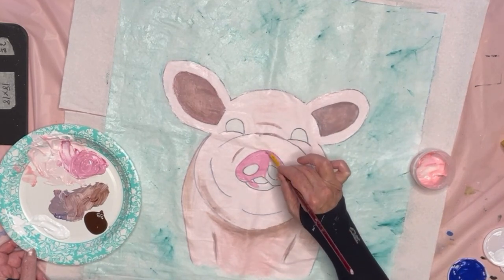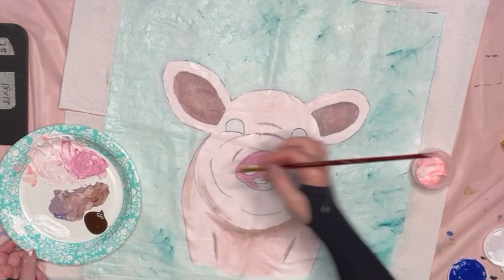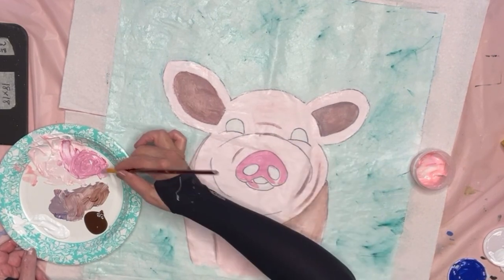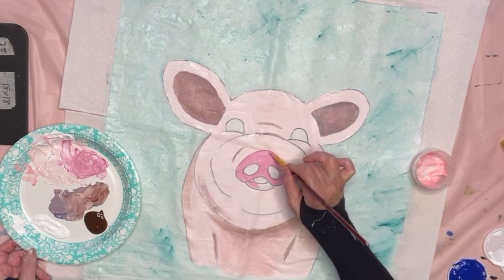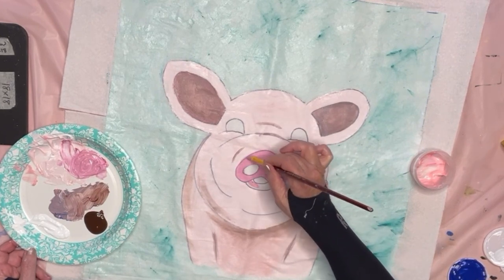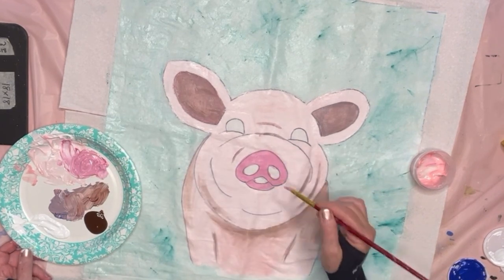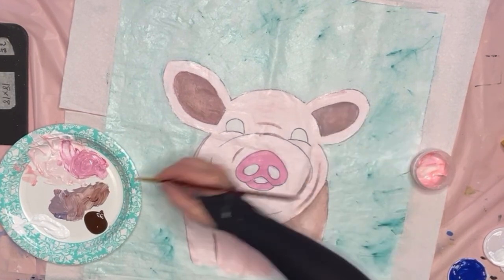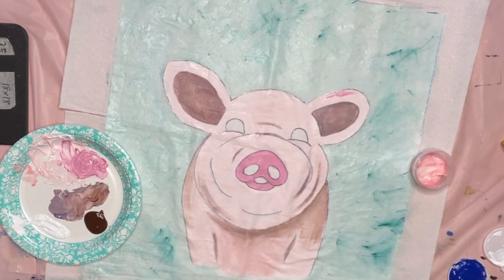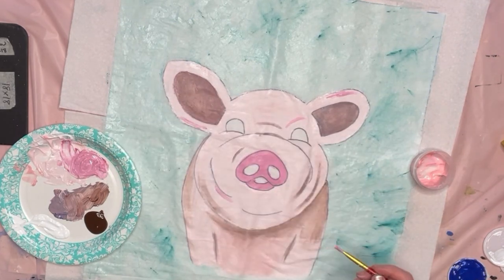With acrylic paint you could have painted the whole thing pink and then just put this on top, and it would have worked. As long as you start with the lightest color underneath and then put the others on top. The only color that will cover the coloring would be white. I'm just putting a few lines down so I can bring out some highlights there.